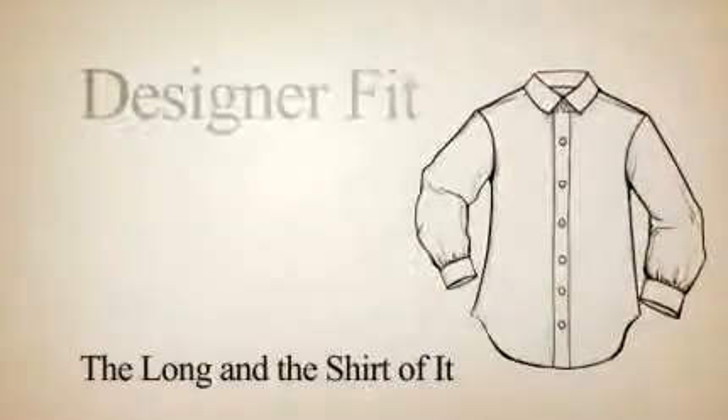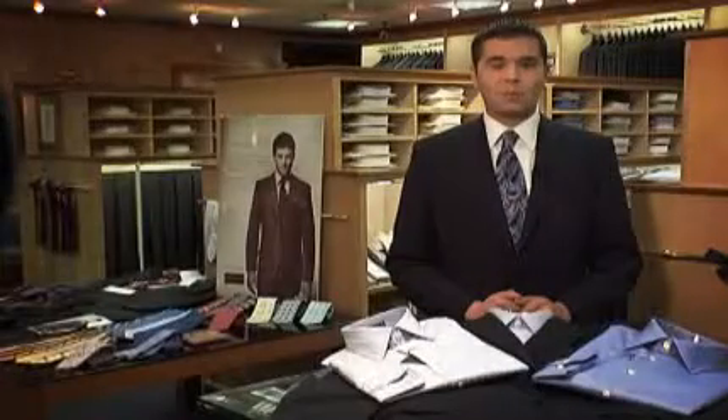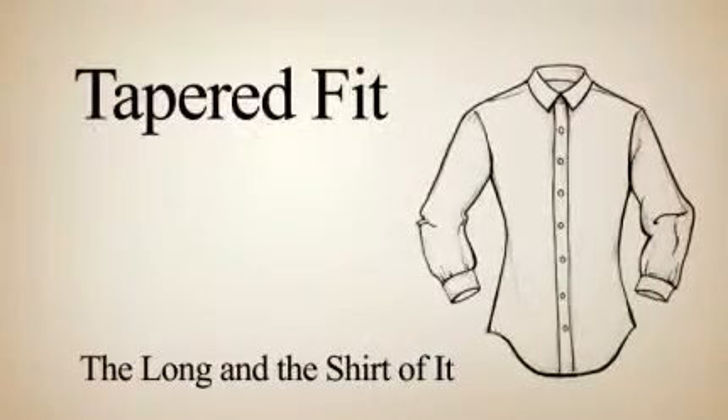The second fit, or the designer fit, is going to have a little bit of shaping through the body, and the main points where it's going to look great with a suit. The third fit is going to be the tapered fit, which is going to be the most slim of all shapes.